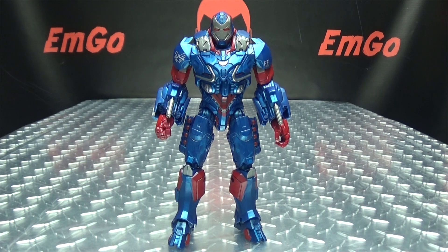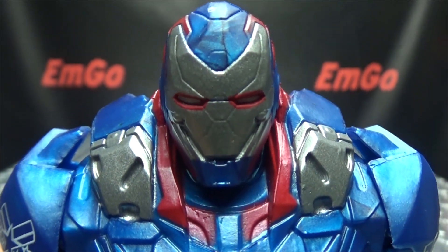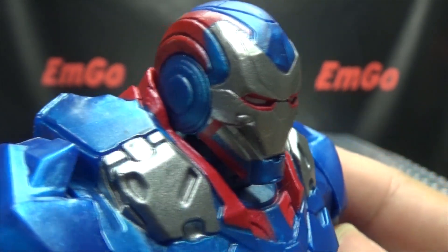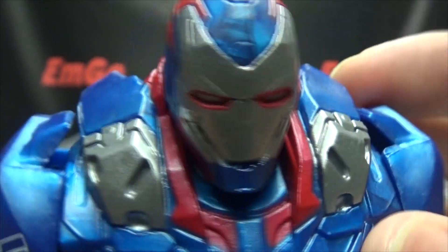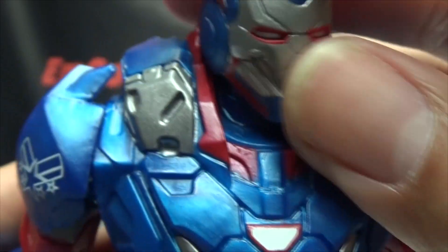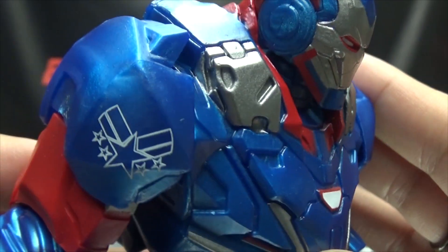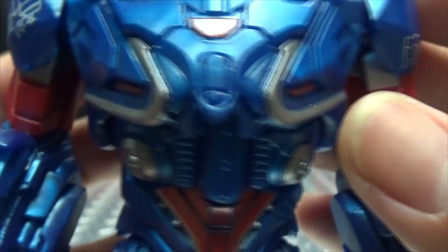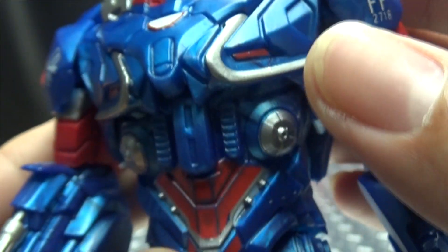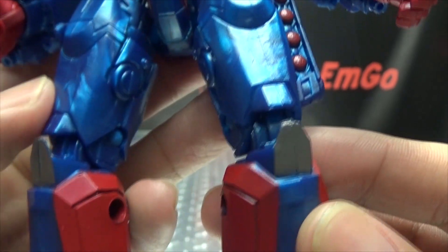Moving right along, here we have the Patriot of Iron. Let's get in closer so we can take a look at that head sculpt. You can see the helmet, very nicely done — got the red, the blue, and the silver, eyes done in white and red. Looks pretty good! The suit itself has some silver, the blue has a nice metallic sheen to it, which looks quite nice. You got some nice tampo-print details there — FF, 2718 — all that good stuff, a little arc reactor, some silvers, some reds. Got some hip missiles going on there — those are some hip missiles, man, some hip missiles!